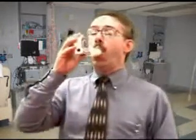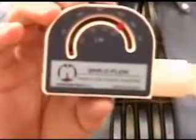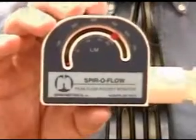What you want is a big breath in and an open-mouth exhalation through the peak flow meter — like this. Big breath in. When you do that, the amount the patient exhales will be the peak flow for that patient.